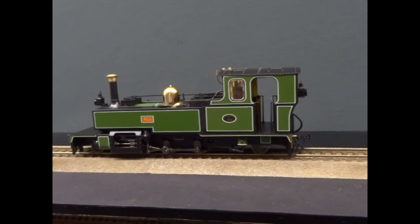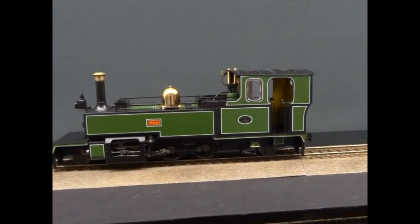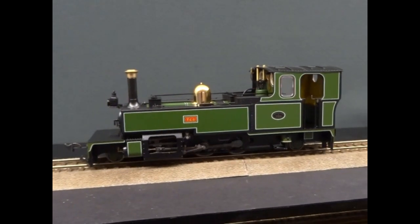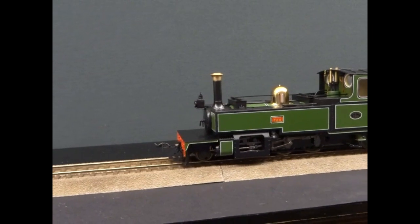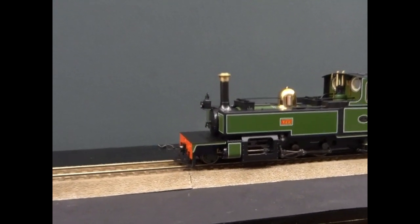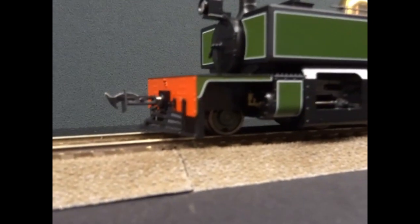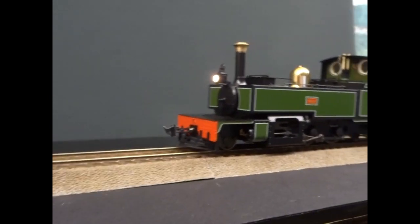Come off the throttle and it will go into a coasting beat. There are pickups on all the wheels, so even the little pony truck wheels have got pickups, so there shouldn't be any problem with power.